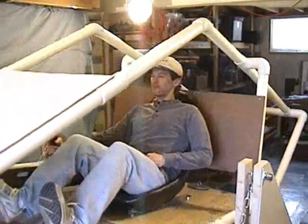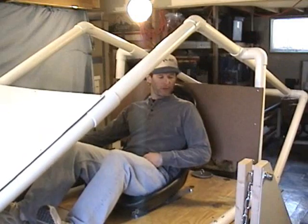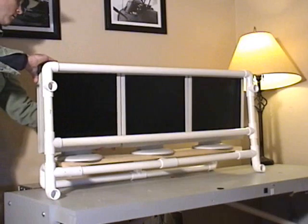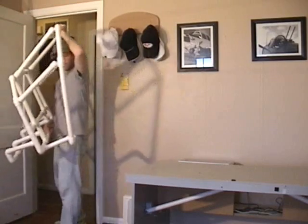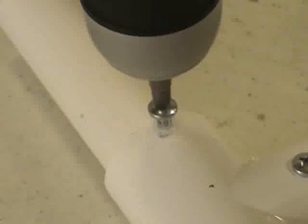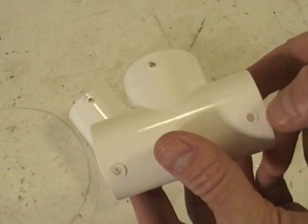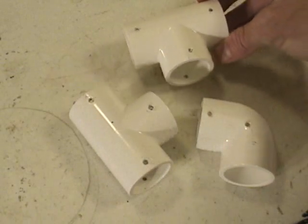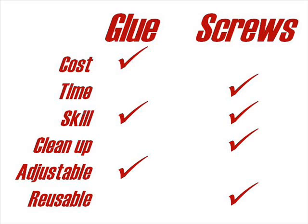Are you making a prototype of some sort? You might assemble and disassemble a frame many times if you're experimenting with a new design. Simply dry fitting the parts together may not be enough to hold your experiment together, especially if you place a monitor or controls on your prototype. The self-drilling screws can be used and reused endlessly — I've used these same connectors many times for various prototypes. Self-drilling screws are reusable.